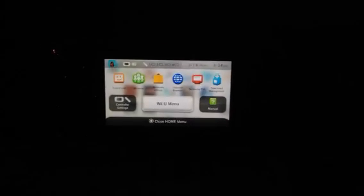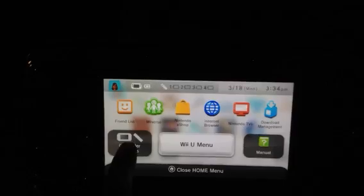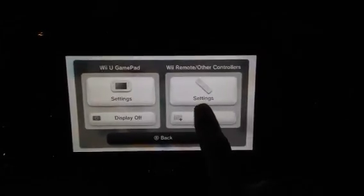Hey guys, I just want to do a quick video on how to sync the Pro Controller. What you're going to want to do is hit the home button on the gamepad, and then click on controller settings and pair.